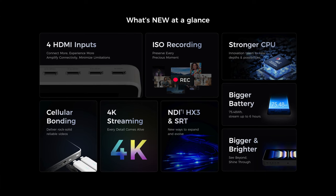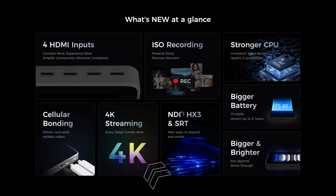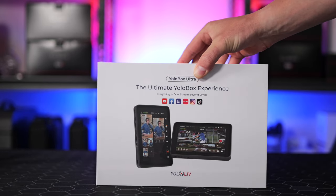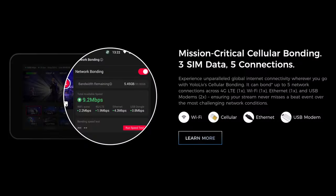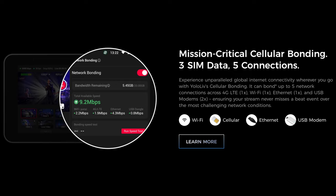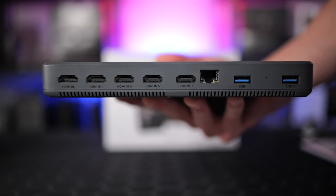The YoloBox Ultra is loaded with the new Qualcomm 865 CPU, capable of 4K streaming to multiple platforms at the same time. You can stream in either standard horizontal mode or in portrait mode depending on the platform. The YoloBox Ultra features network bonding, which allows bonding of up to five networks to share the heavy lifting of streaming — Wi-Fi, 4G, Ethernet, or USB modems together for reliable speed and quality. If you plan on streaming at home over Wi-Fi or Ethernet, you won't need network bonding, but if you do want it, it is part of a paid subscription upgrade.